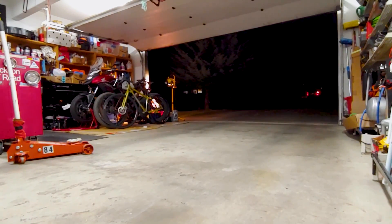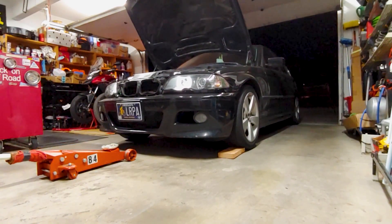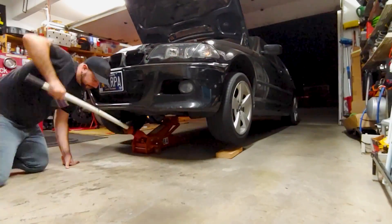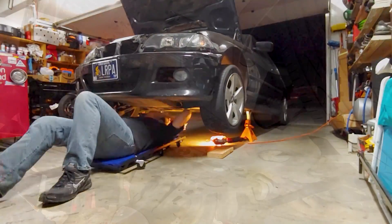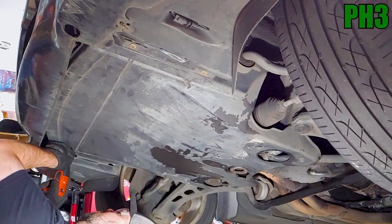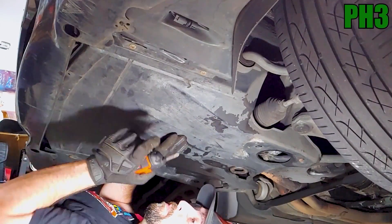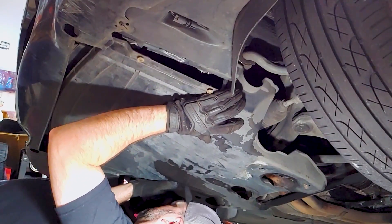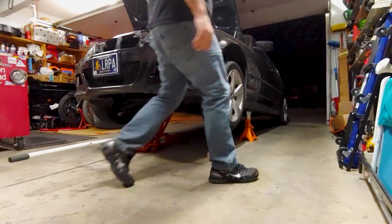Before starting this job, make sure the engine is cold and the car is parked on flat ground. The first thing to do is put the front of the car on jack stands and remove the plastic belly pan. Your belly pan might look different, but this one at least can be removed with a Phillips number 3 screwdriver. With that out of the way, lower the car back onto the ground.